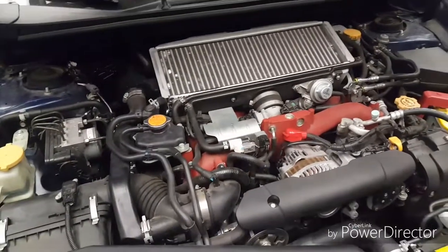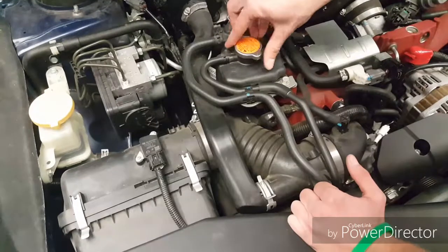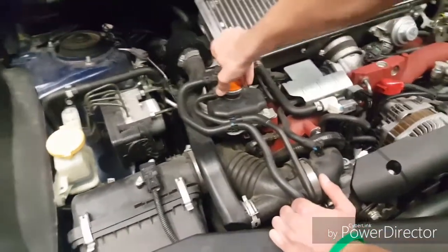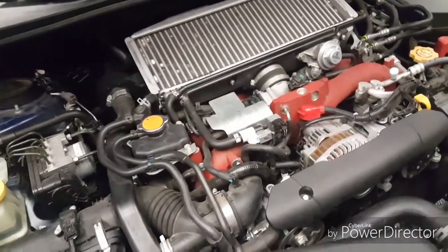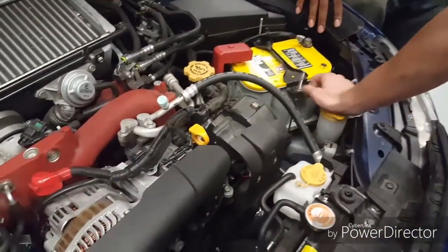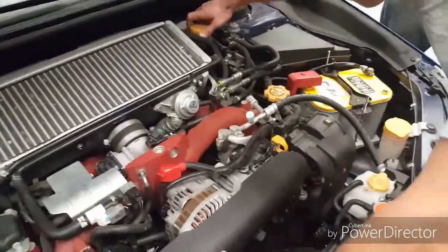What color is the coolant? It's green — looks like it could be low, hard to tell. We're going to get this topped up. There's the washer fluid; the tank is down there underneath the car. And you'll see the brake fluid — that's DOT 3 brake fluid. It's a type of brake fluid.